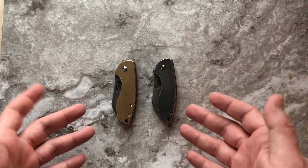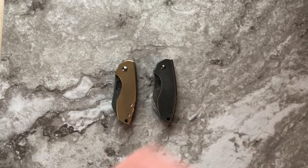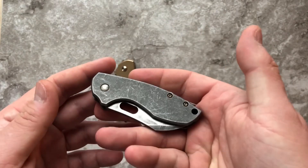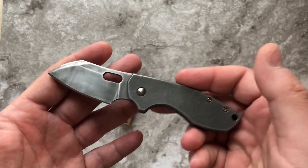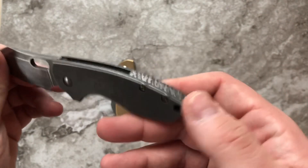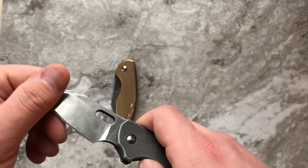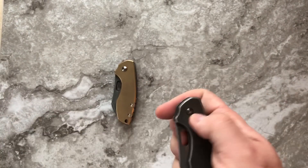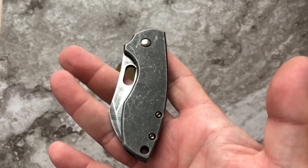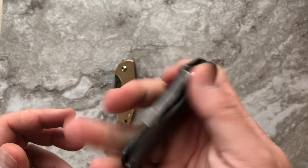I started really getting into knife mods only this past October, so a little over three months ago, and one of the very first knives that I took to modding was the CRKT Pilar. This is one I did for my friend — I basically just did a little patina on the blade, stonewashed, acid etched and stonewashed the scales, filed the backspacer a little bit, bronzed the screws, worked the action, and it's a really smooth knife now. I like the Pilar — it's just a really cool EDC knife, and you can have fun with them.